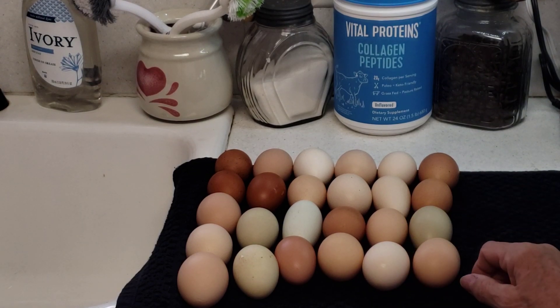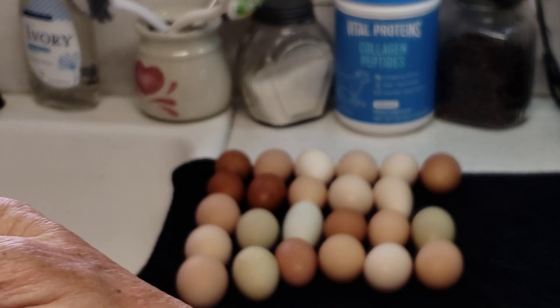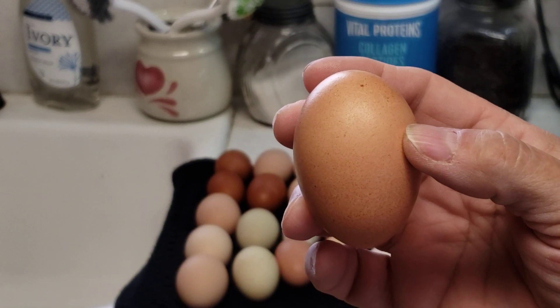And then we have a host of different kinds. This is more like a Barred Rock egg right here, so you can see it. This is more of a Barred Rock egg right here.